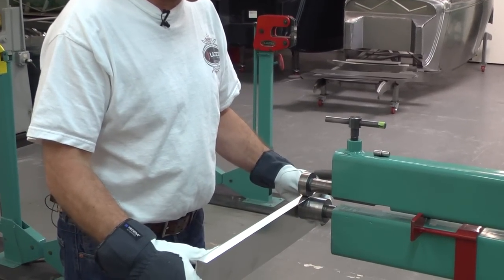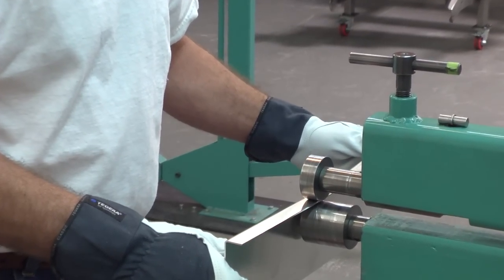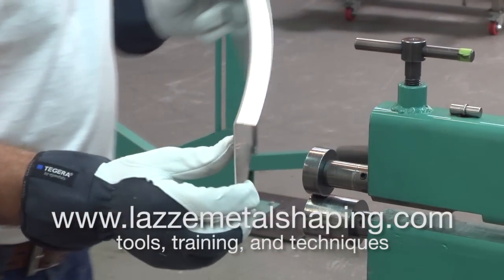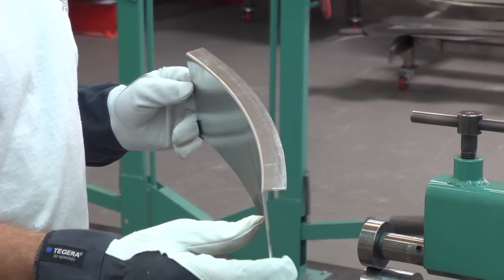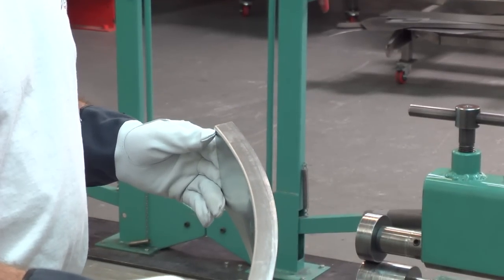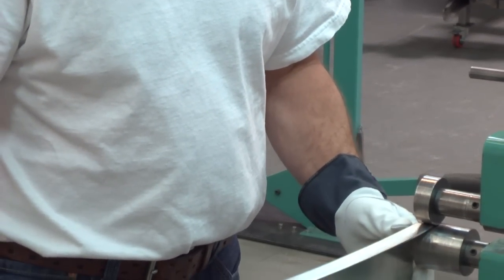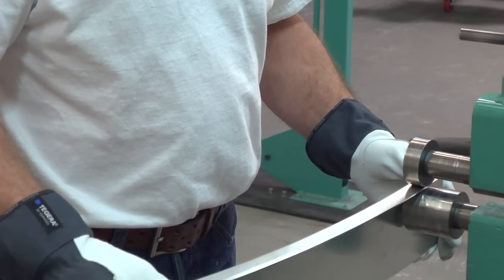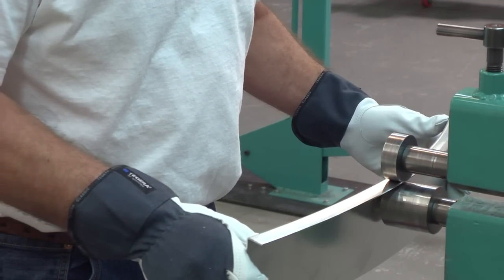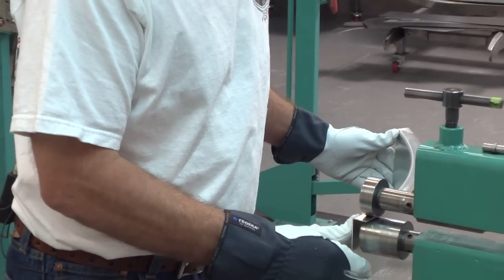So I'm going to run the whole thing and you can see already now how much it's curving. Can you see that? That was just one time with two flat dies and the pressure between there, and it curved it so much. So let's do a few more. You might need to go a little closer to the 90 degree bend and then go a little further out on the edge to curve it even more.